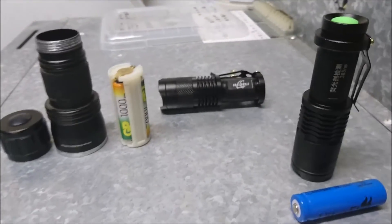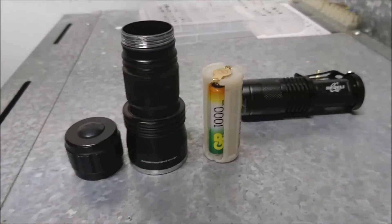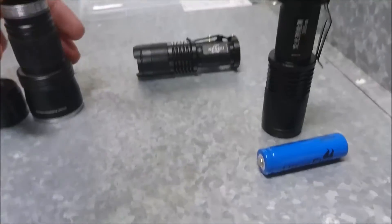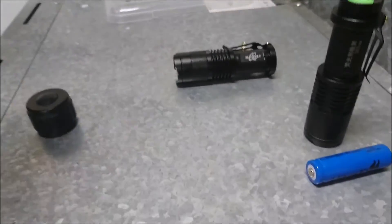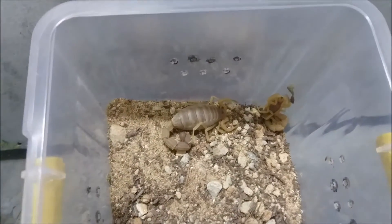We're just going to do a range test on these two torches. The rechargeable is also fully charged. We'll start at five meters and we'll be looking at these little scorpions right here.